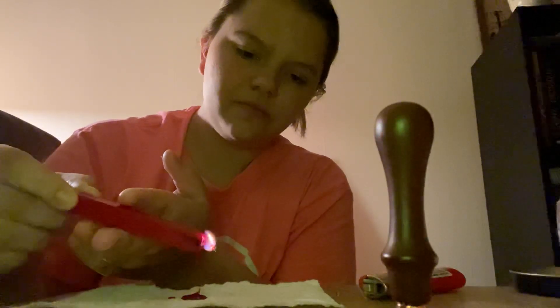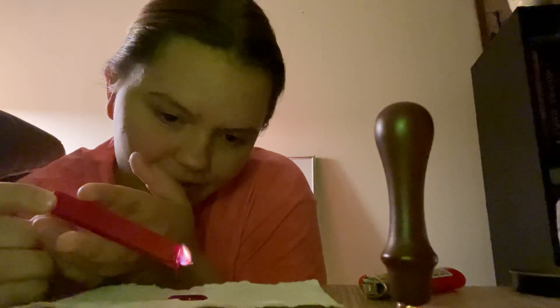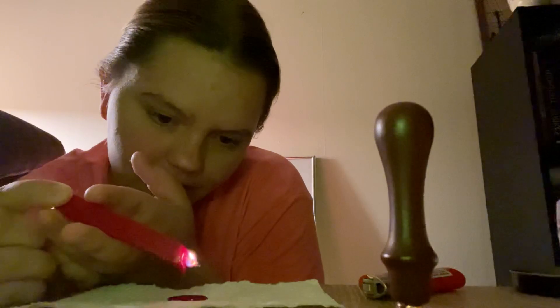I feel like this video is going to cut out. This is taking so long. I guess I don't understand why you would wait this long — just to seal it and pull up, you know?